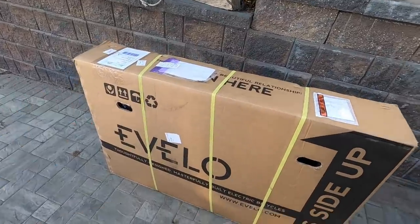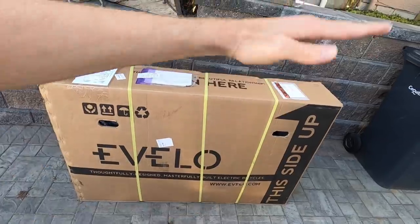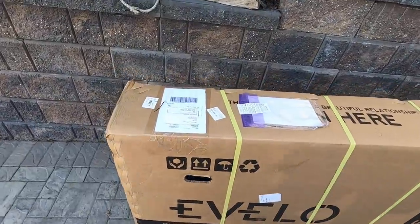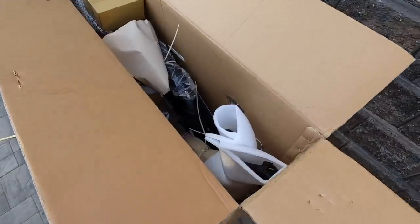There's gonna be some assembly, and I'll talk about that, but it's clearly labeled 'this side up.' Of course, when it got here it was not — it was kind of on one end, so hopefully the rack and everything is in good shape. We'll go through what it's like to receive these, because they're predominantly online unless you're near their flagship headquarters. Looking pretty good so far.